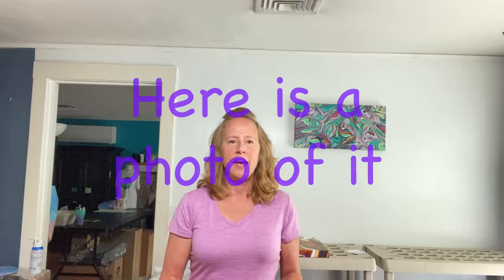Hi everyone, it's Lori. Welcome back to Bazzazz Studios. I'm going to show you a video that I uploaded to YouTube that I actually did over on my Facebook Live.